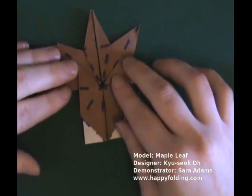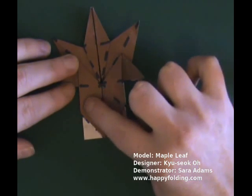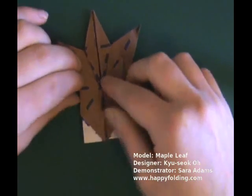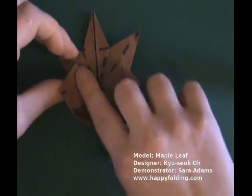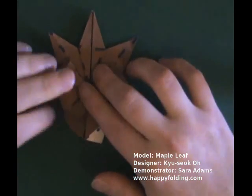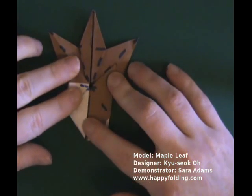Then rotate the model a bit. Now we're going to have a valley fold along this horizontal crease, and a valley fold along this horizontal crease we're going to create. So a valley fold, a mountain fold, and then bringing in this side, create a crease, bringing this tip to that point. And this whole edge aligns the center.